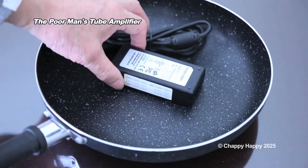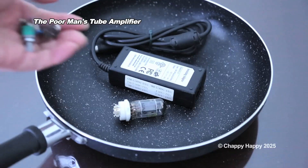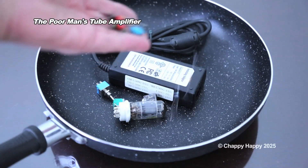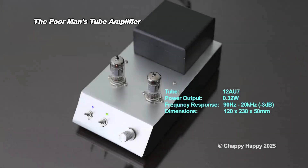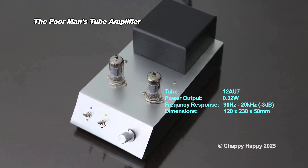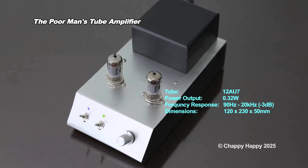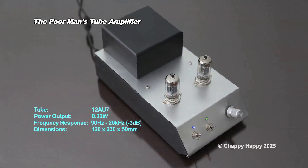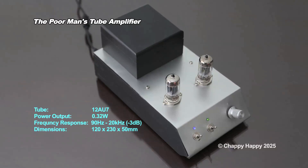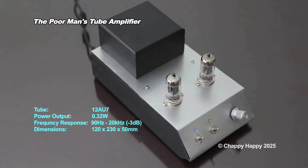Place an old power adapter, vacuum tube, switches, and add some ingredients. This is the result of cooking — it's the 12AU7 single-ended stereo amplifier. The power output is only 320 mW, however it's a sufficient volume for small rooms. It delivers clear sound.